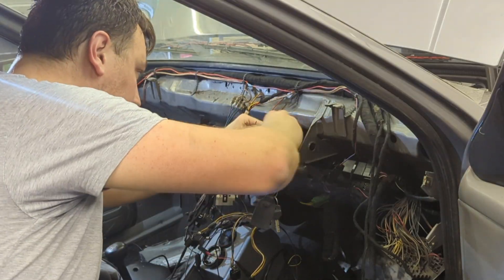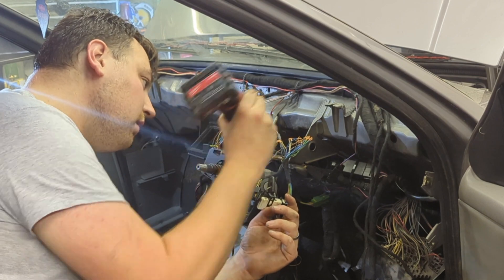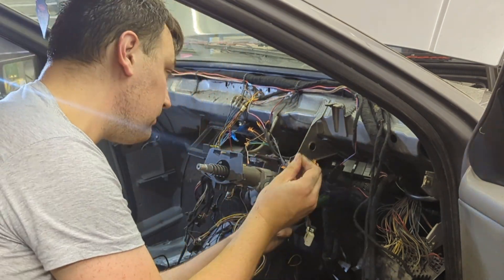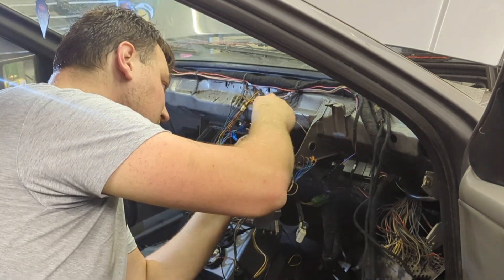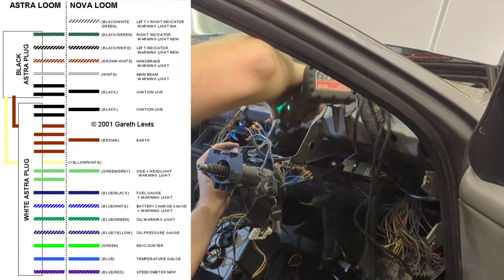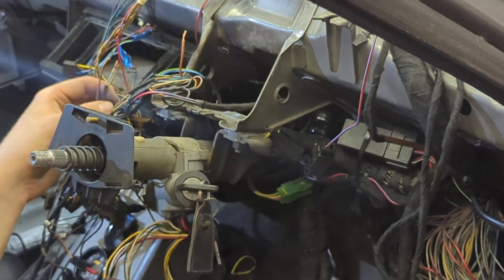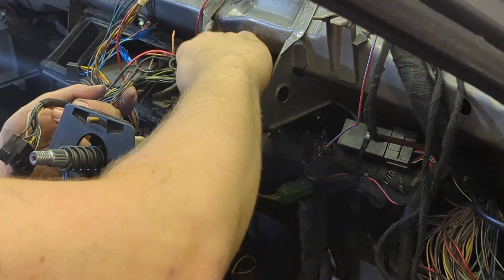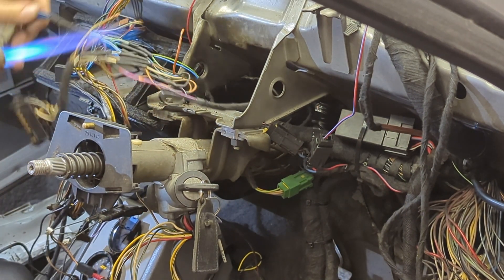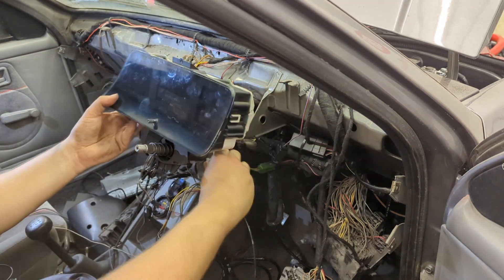Top tip: do not forget to slide the heat shrink on first — I've done this countless times and it's very frustrating because you have to redo your work. Also make sure the heat shrink is far enough down the wire so it doesn't shrink when you heat it up. I always strip the wires back around 10mm, twist them together and solder both at the same time. The Astro loom and Nova loom join together colour for colour — really straightforward. You'll have a few wires left over; just tape them up out the way. Once everything's soldered, slide over the heat shrink and use a heat gun or blowtorch to shrink it down. It all looks like it works — let's move on to the dashboard trimming.